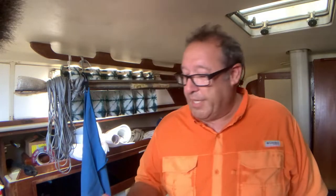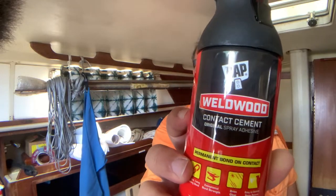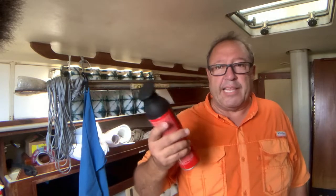I'm using Weld Wood contact cement. According to the instructions, shake it for about two minutes, apply a coat on both surfaces, let it sit for about 10 minutes until tacky, then stick the two together. I'll get some gloves on because I don't want this stuff on me. I'm going to use a little bit of isopropyl alcohol to wipe and clean where I'm going to be applying the glue.